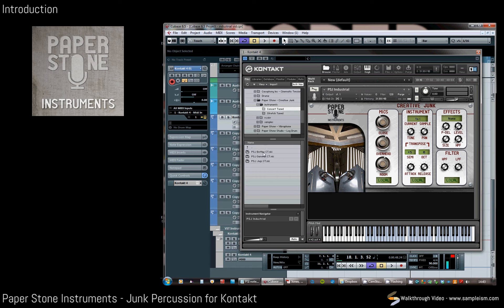Three of the main NKIs have also been concert tuned, which is helpful also.